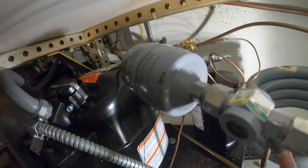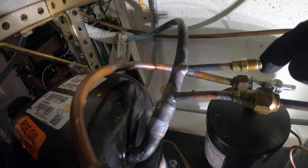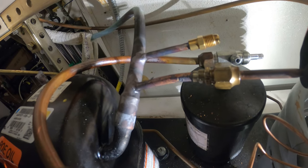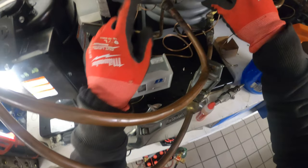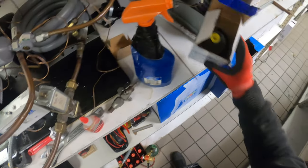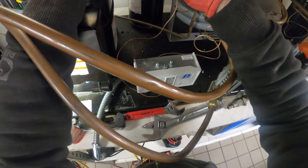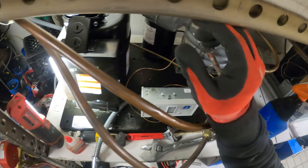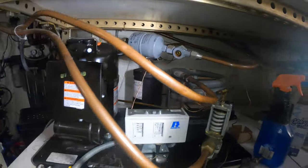All our connections are brazed. I brazed on a second fitting so we can read pressure — this one is for our pressure control. Now we can spin off the old filter dryer and replace it with a new one. Always make sure the filter dryer is in the right position — there's an arrow on it, and the arrow is always going to be leaving your condensing unit on its way to the air handler.